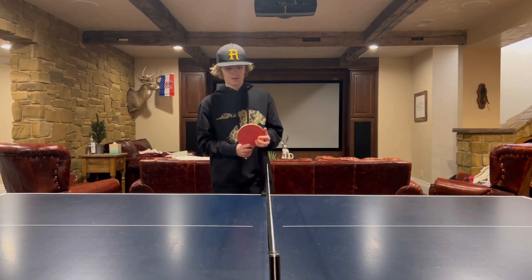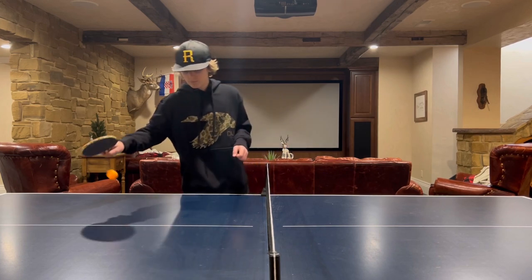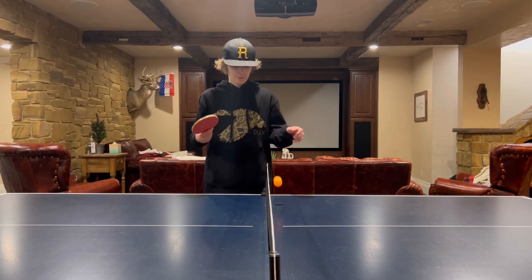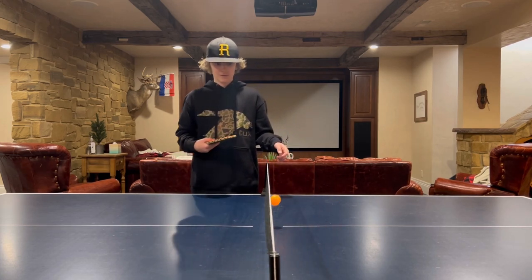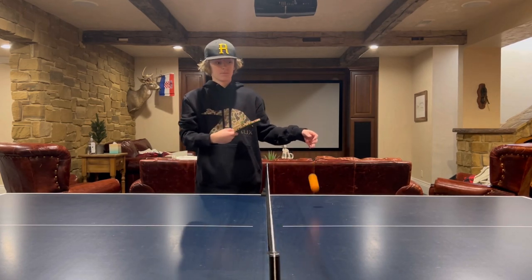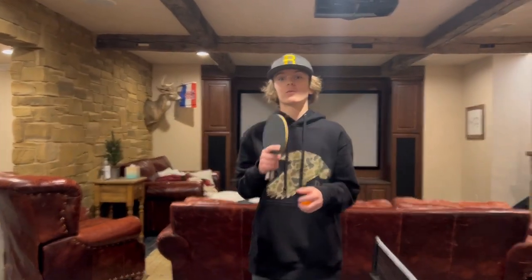Next up, spin test. Both sides — not bad. I'll rate the spin on this a 7.5.